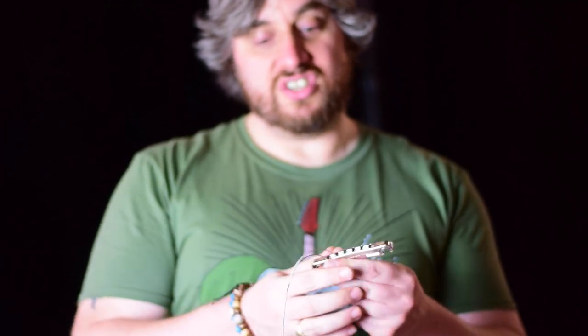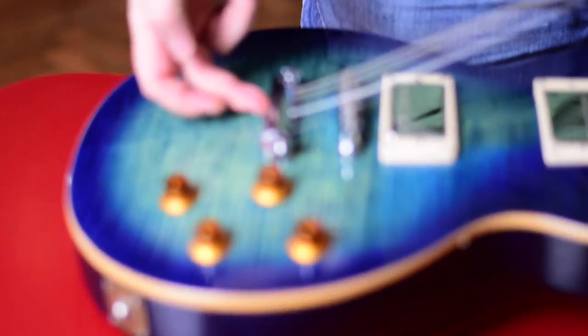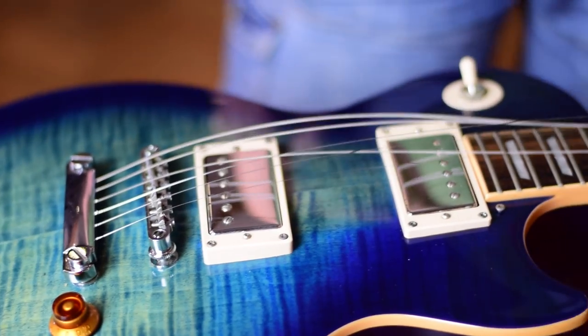New guitar, new bridge — you do exactly the same as we've just done with the last one. Give it all a clean, look after it and give it some love. Then what we're going to do is load this like a cartridge — just stick your strings in and pull them in. Once they're all in, we're just going to snap that back into the body. It saves a good whole bunch of time.